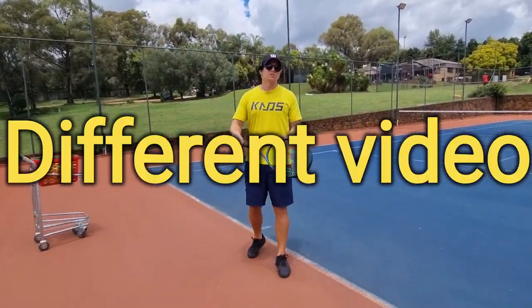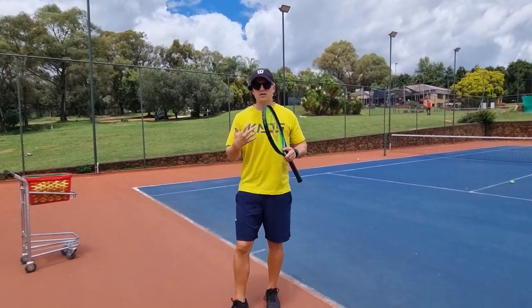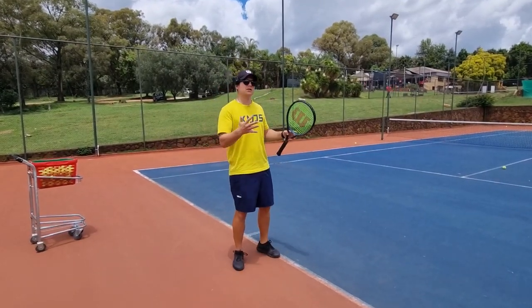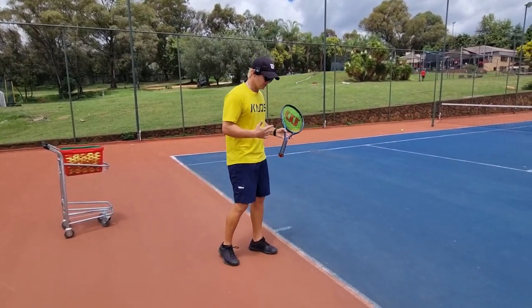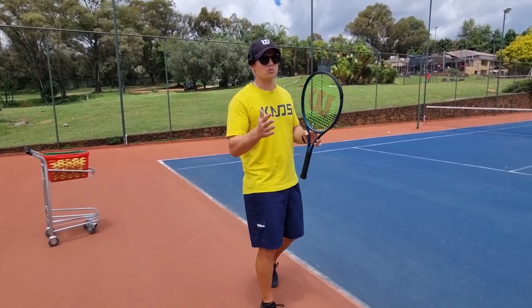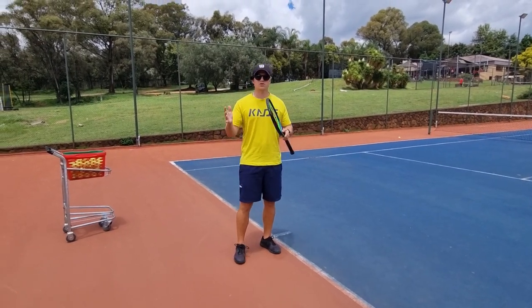A little bit of a different video today on my serve. I'm going to try and fix my serve and show you how I fix it when I'm not happy with it. I played a match this weekend and wasn't too happy with my serve results and percentage, so I'm going to take you through what I would do if I wanted to come back to the practice court and fix my serve.